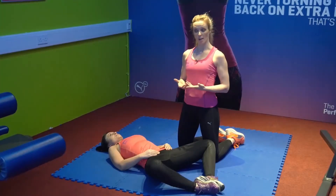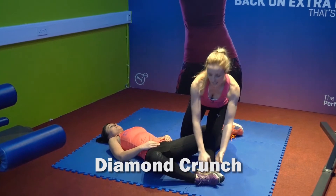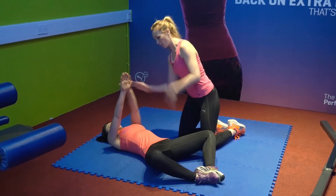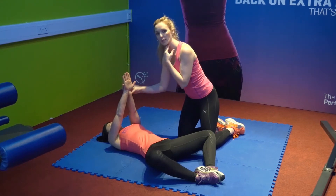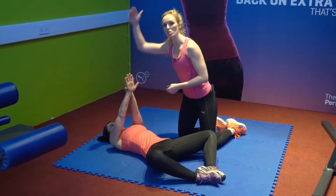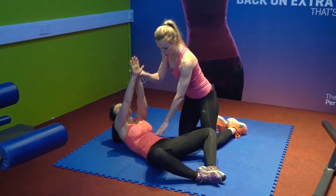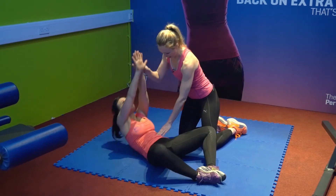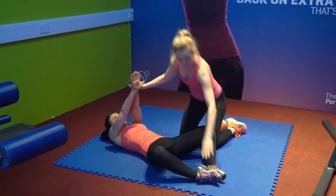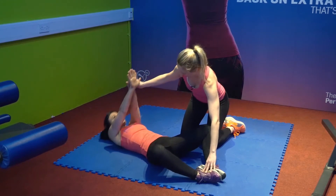This exercise is called a diamond crunch. Maya's lying flat on her back, the soles of her feet are together and her knees are spread out. She's going to start with her hands above chest height. With the neck, you want to keep it in a nice neutral position — almost an apple-under-the-chin effect — looking straight up to the ceiling to keep the neck nice and straight. From there she's going to crunch up and back down towards the floor. Keep your soles nice and tight together throughout this exercise.